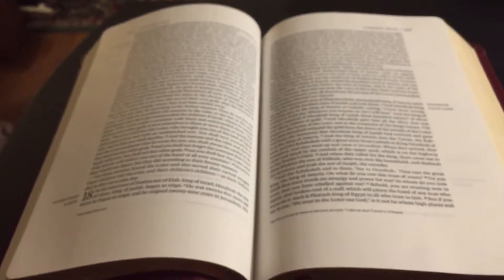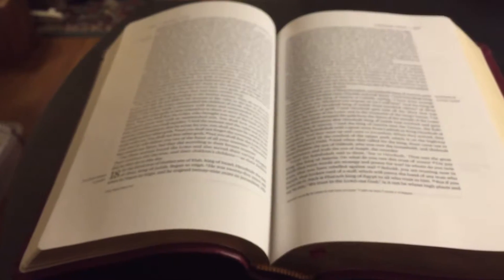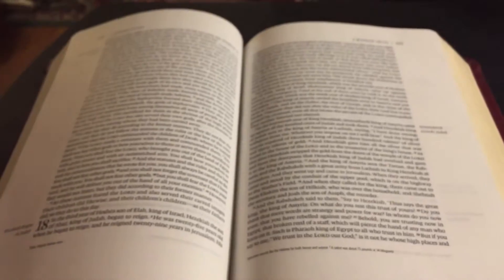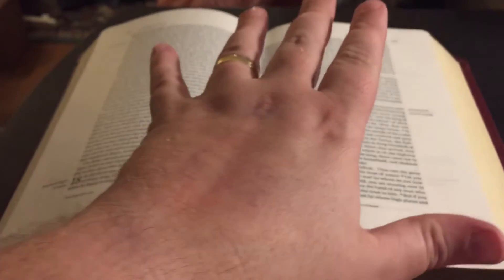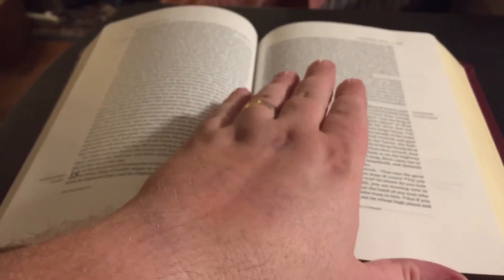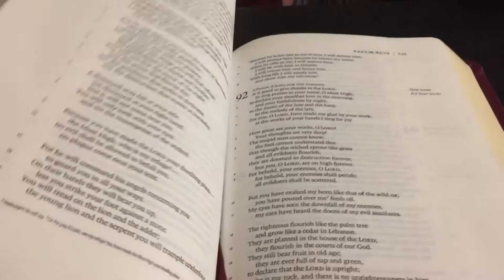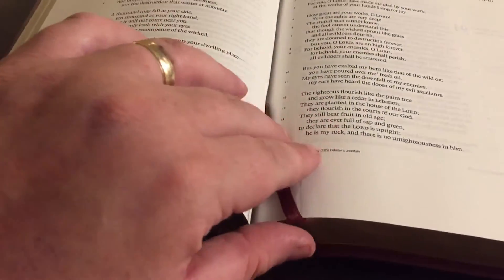It's got double columns. So if you're a note taker, this is one of your dream Bibles. Granted, I have a Bible I take my notes in. ESV is my favorite translation, but this is not going to be used for that. I don't have this — I'm not going to take that out.